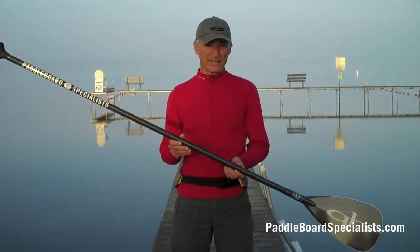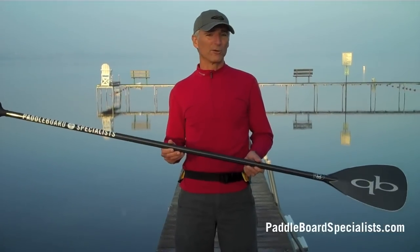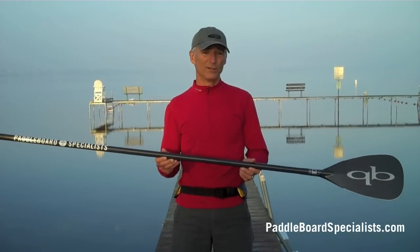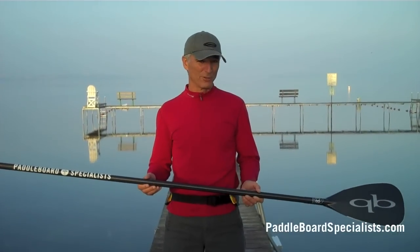This paddle has a shaft stiffness index of 33, which is appropriate for a lighter weight woman. This paddle is really oriented specifically for women or for lightweight paddlers, about 120 pounds or less.